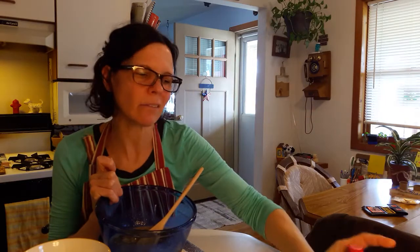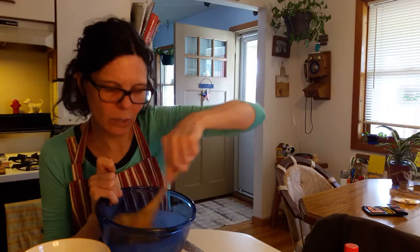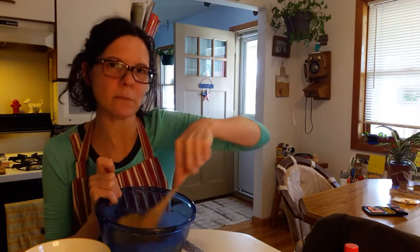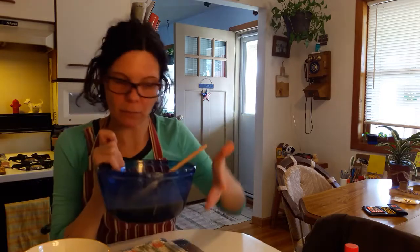You can also put in vanilla extract, but I don't really have that much left and it tastes good without it. And whatever you don't have, you can probably find a substitution for it. Okay, so that's all mixed.